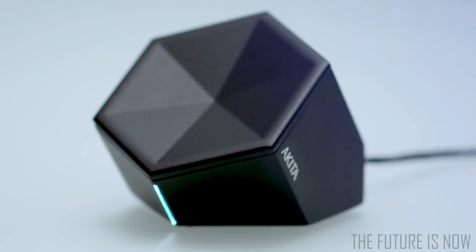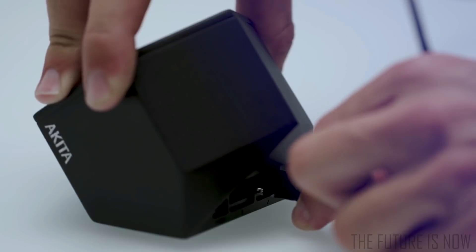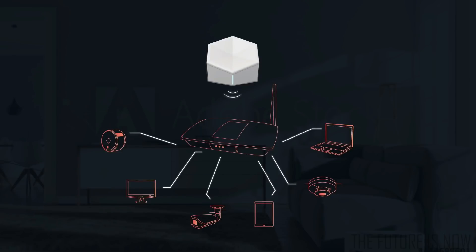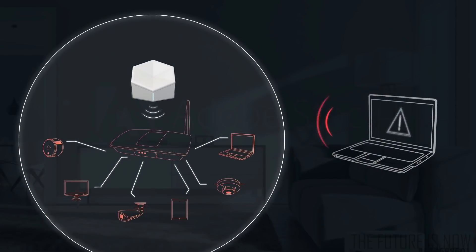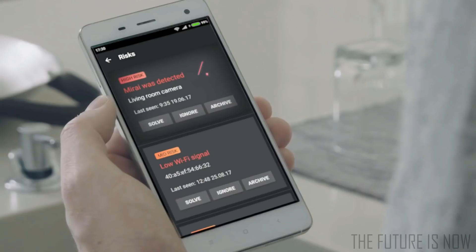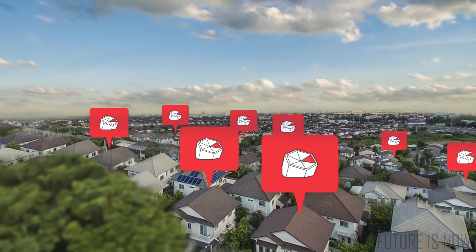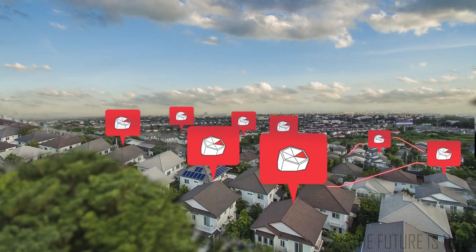That's where Akita comes in. Akita provides the most advanced home protection, and it requires you to do just one thing: nothing. Akita constantly scans and monitors your home network, checking that only devices with IPs you've allowed to use your home network are the ones actually using it. And once Akita finds out that one of your devices has been hacked, it immediately blocks the hack by extracting that specific device from your network. It also notifies you through a notification on the Akita app. Akita is super smart, and it gets even smarter the more you use it. It leverages home networks and lets them learn from each other to be even more secure.